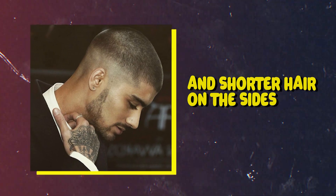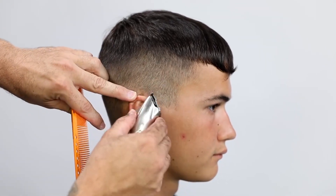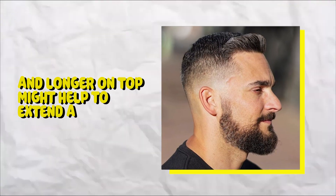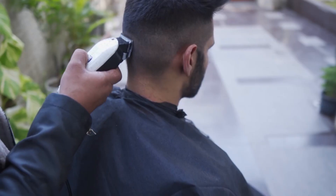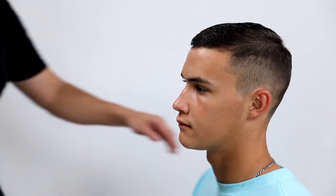How to choose the right buzz cut style depending on face shape and hair texture. A buzz cut with longer hair on top and shorter hair on the sides, such as a high and tight, may be ideal for an oval face. A crew cut or buzz cut that is shorter on the sides and longer on top might help to extend a round face. If your face is square, longer hair on top and shorter on the sides will help soften the sharp features.